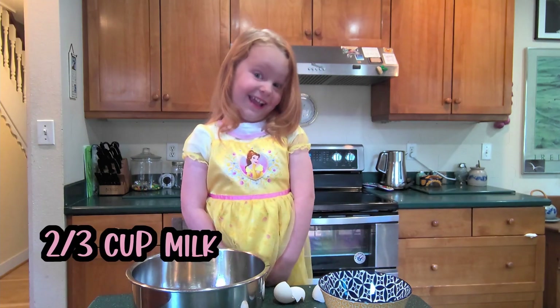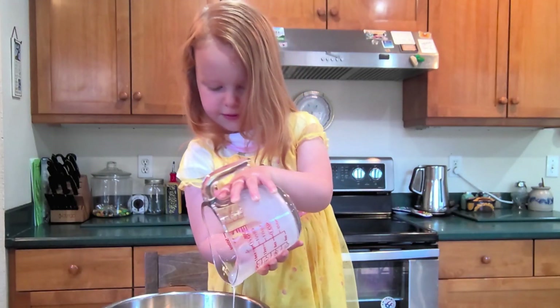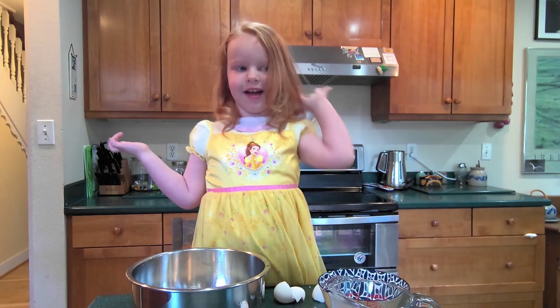Now we pour in the milk. Now add in the sugar.